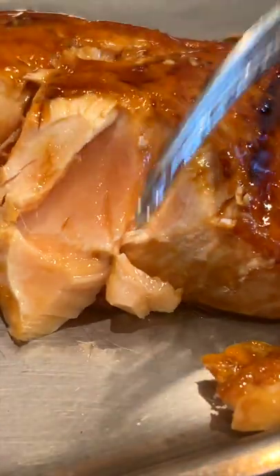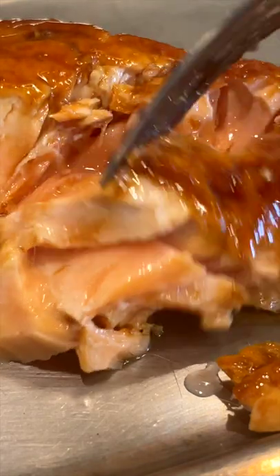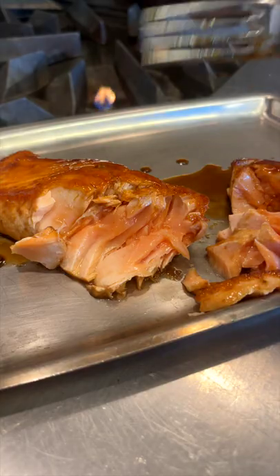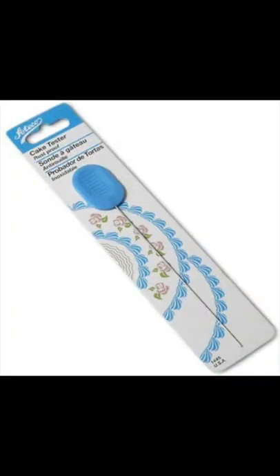The cake tester is so cheap — it's $3. We also use it for steaks, or to check the doneness on something. Or vegetables — if you poke and there's resistance, you know the vegetables are raw. Go grab it off Amazon. It's totally worth it to have in your toolbox.